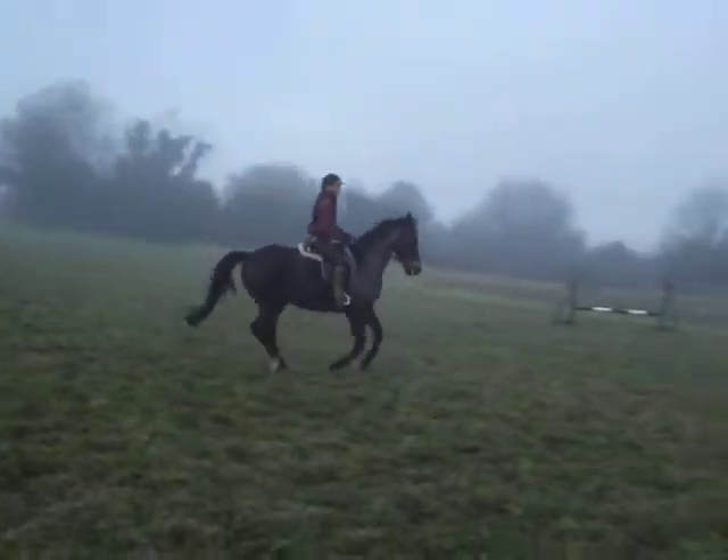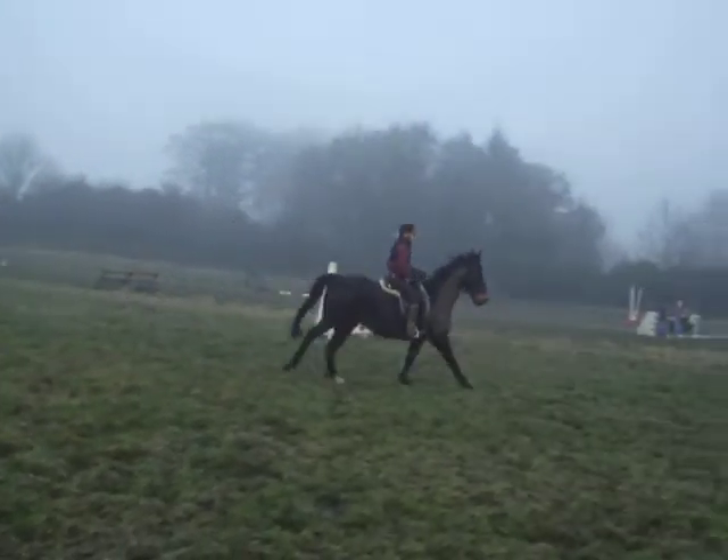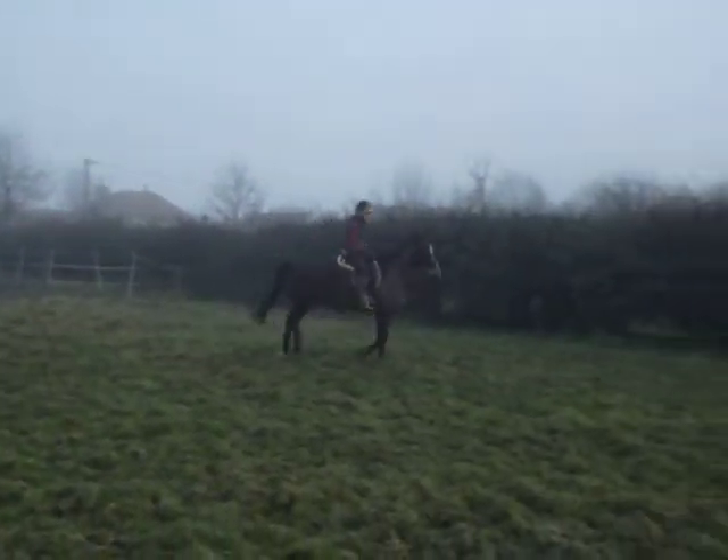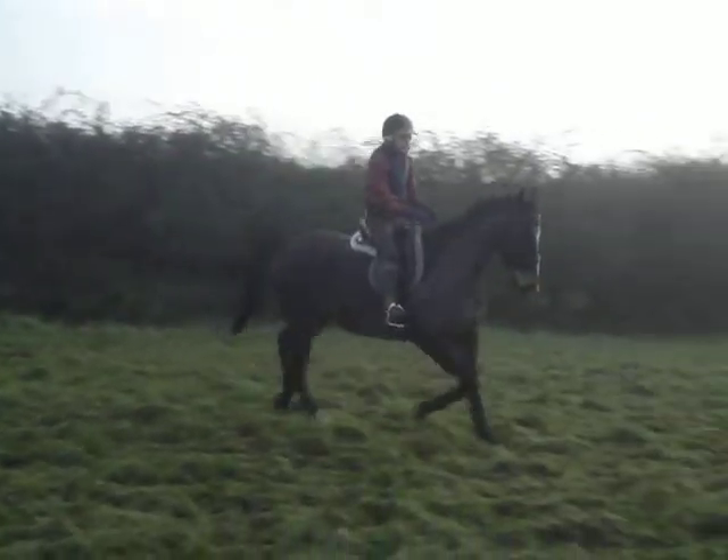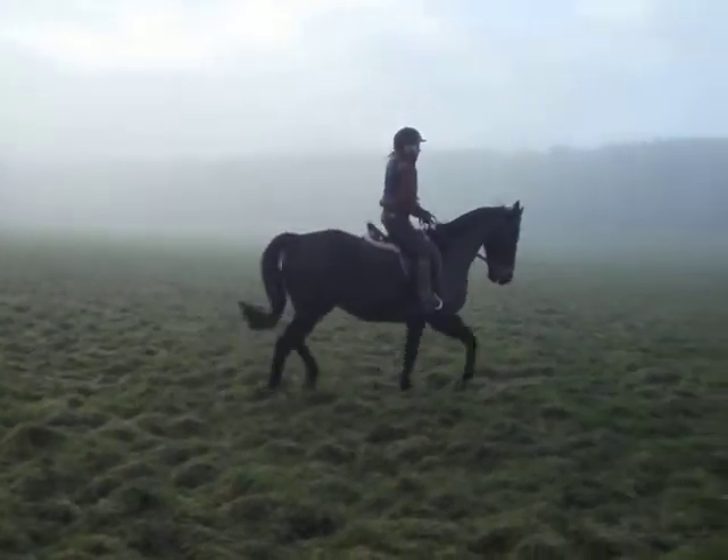Oh my god, he's running! Oh my god! Oh my god! Good boy!